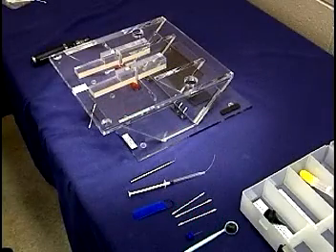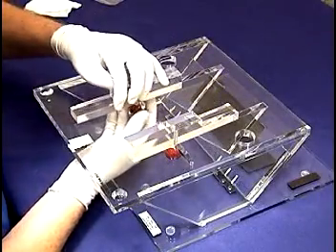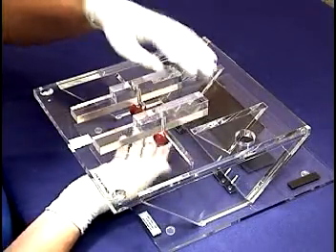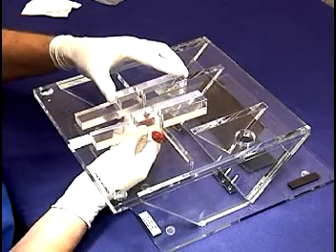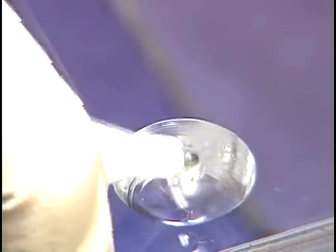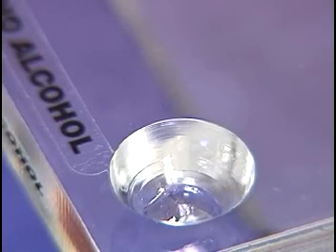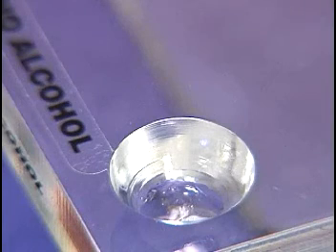Before intubation is started, it is important to have everything prepared and in place. First, the work stand is configured for the mouse. The body positioners are rotated so that the shallow, stepped ends face the operator. Lidocaine jelly is used to provide local anesthesia to the cords and is placed in one of the small wells at the front of the stand. It is not supplied with the stand because Hallowell EMC does not have a pharmacy license.